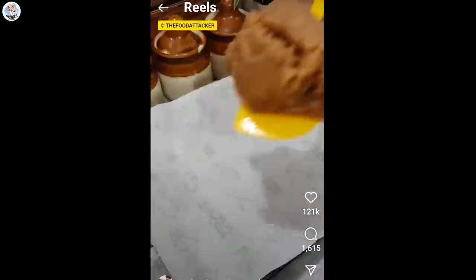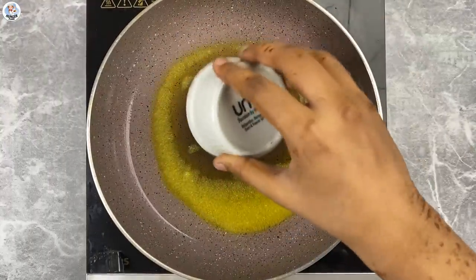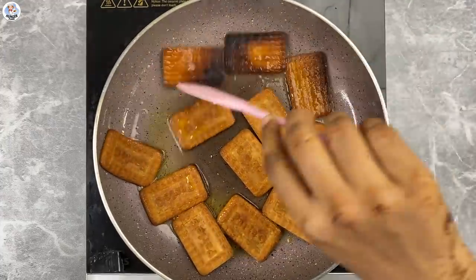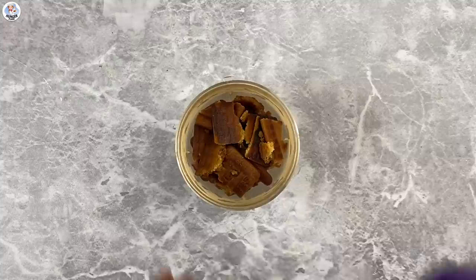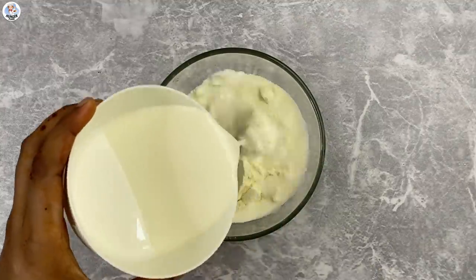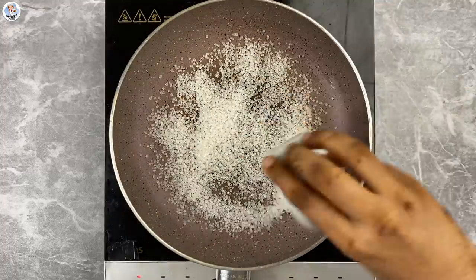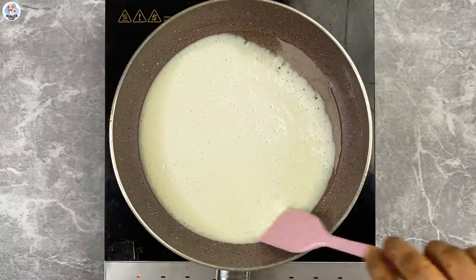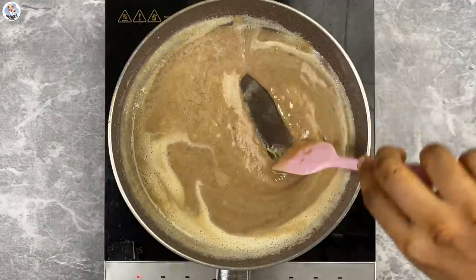The next hack is of my childhood favourite — Parle-G, sent by Tripti. Comment below which is your favourite biscuit. In a pan, add 1/4 cup of ghee, then add 12 Parle-G biscuits and flip immediately because they get burnt within a jiffy. After the biscuits are cooked from both sides, let them cool down, then blend into a smooth consistency. In a bowl, add 1 cup of milk powder and 1 and 1/2 cup of milk, and whisk into a lump-free batter. In the same pan, add 1/4 cup of sugar and 1/4 cup of water. After one boil, add the milk mixture and then the Parle-G paste.